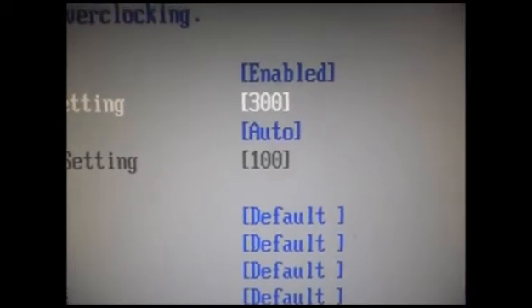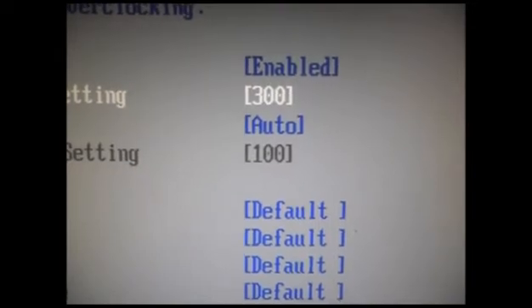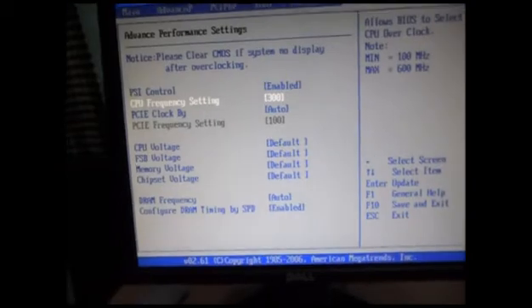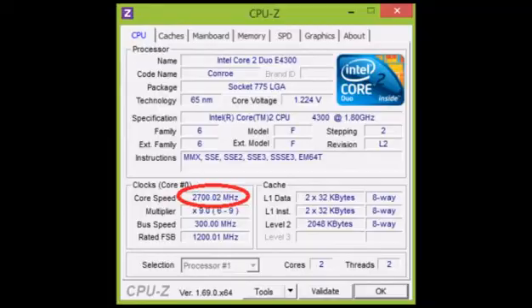Now save it by pressing the F10 button and click OK. Now you can see the overclocked settings. Thanks for watching.